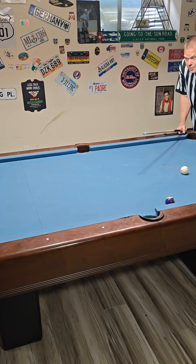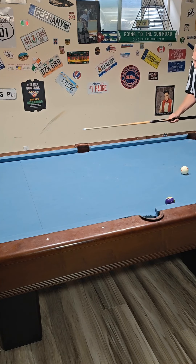Guys, I know that in this situation there are other pockets available. This is a lesson. I could put some blocker balls up there, but this is a lesson on just how to bank this to the side pocket.